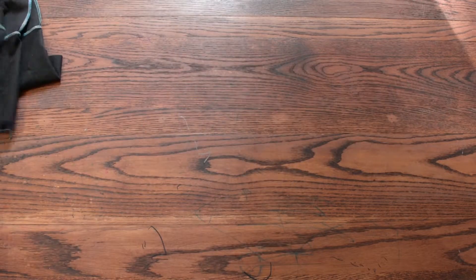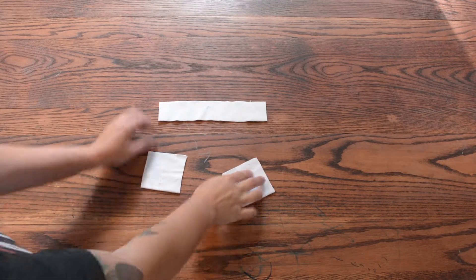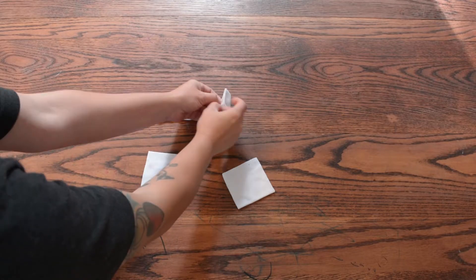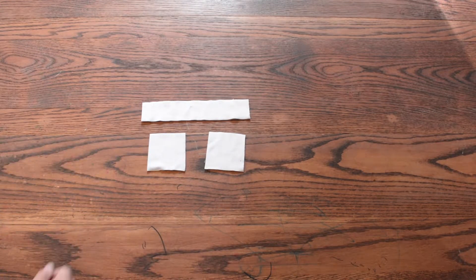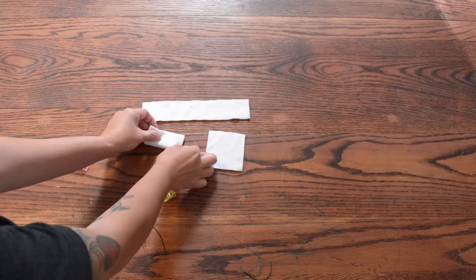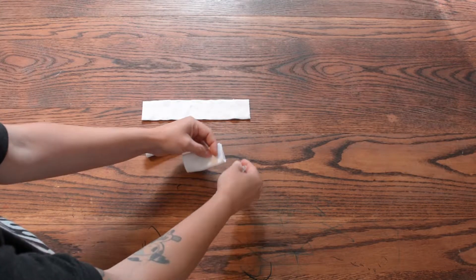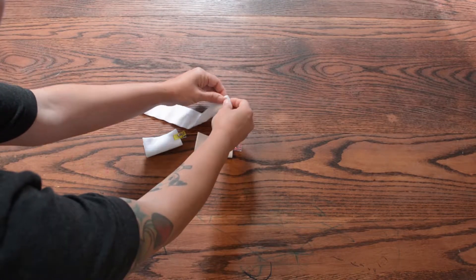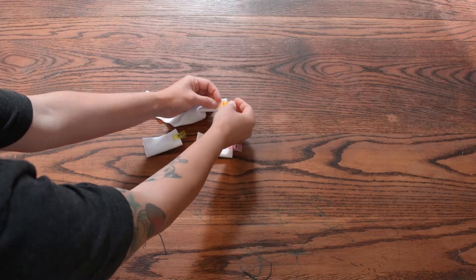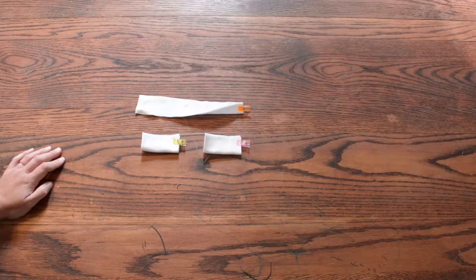Now we're going to work on our wrist bands and cuffs. Here is my wrist cuffs and my neck band. I have the neck band folded in half already, lining up my short sides, as well as my wrist cuffs. We're just going to give it one more fold before we sew — fold it up like this and sew right here. We're going to do the same for all of them. This is just going to make it so that that seam isn't quite as bulky. They're all turned up, and now I'm going to sew here, here, here. You can use a straight stitch for this step.